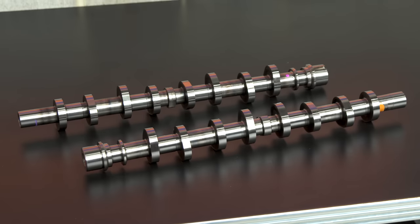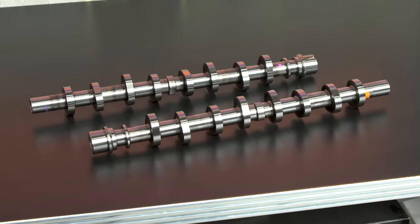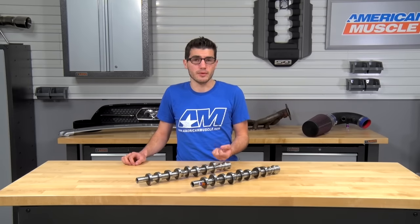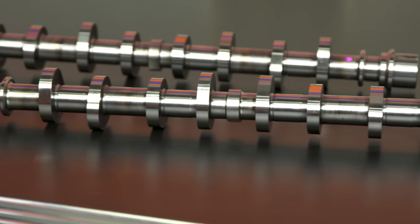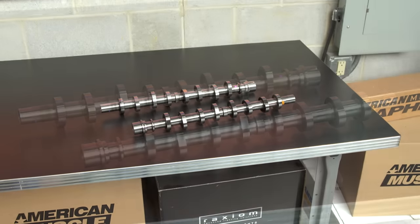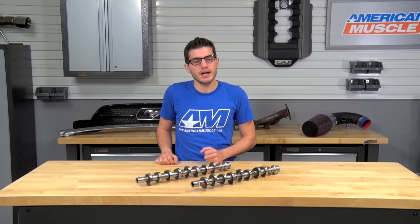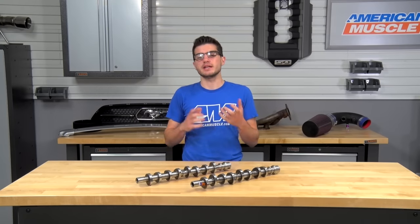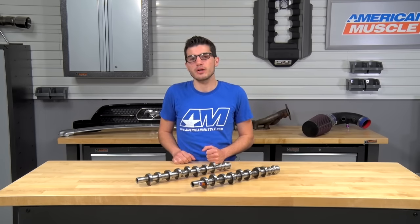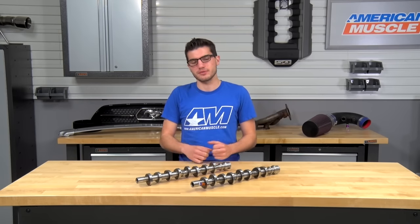Looking at the details and specs, you can expect it to be a mild street performance cam giving you good power and a noticeable lope at idle without the rough idle you'd expect from a Stage 4. This cam is for the 4.6-liter modified SN95s and will require a few extra parts for proper fitment and maximum performance. Comp recommends picking up a set of Comp Cams Beehive valve springs to avoid clearance-related issues, along with a set of valve spring retainers to properly handle the high-pressure springs.